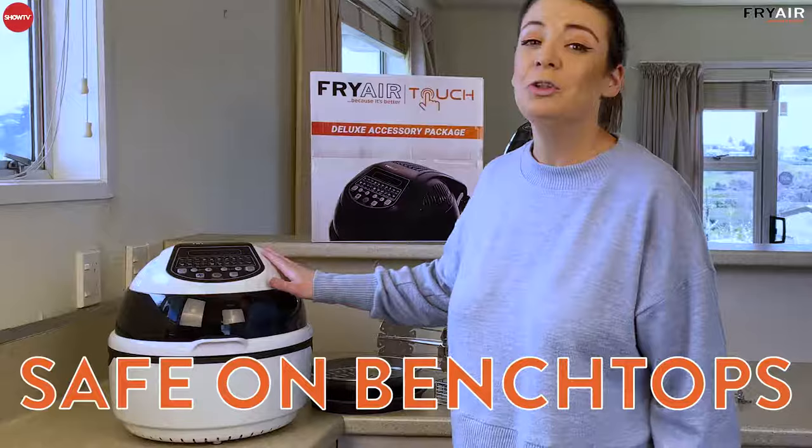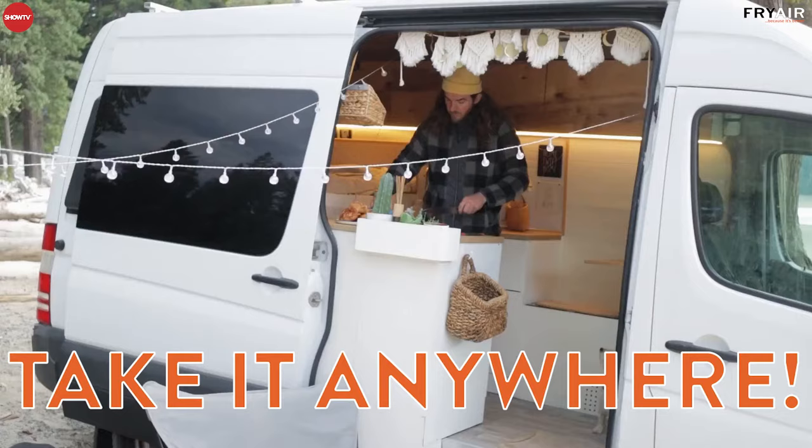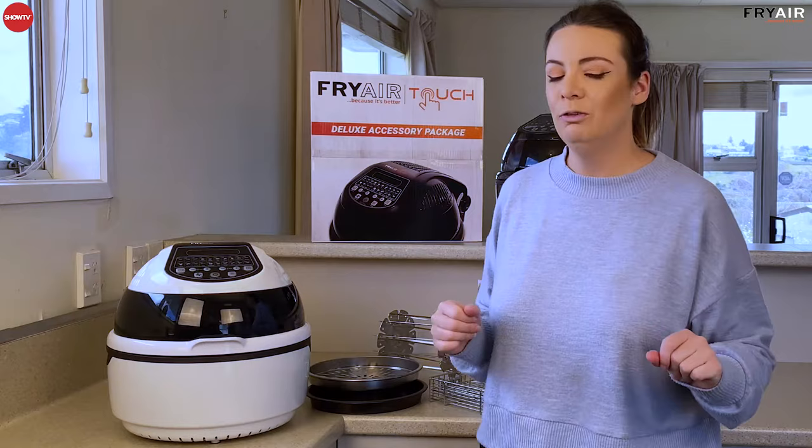First of all, it's incredibly safe. Your Fry Air Touch does not get very hot on the outside, so it's super safe on your bench. It's safe in small spaces, tiny homes, camper vans — you can take it literally anywhere with you. It also has suction cups on the base so it's really sturdy and won't move around, and it elevates the unit so it's not transferring lots of heat to your bench either.